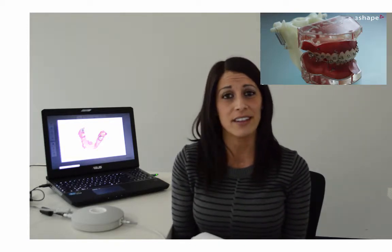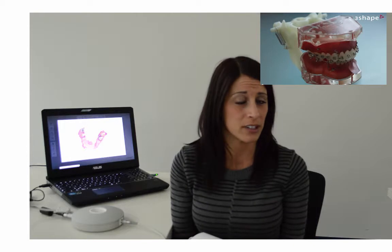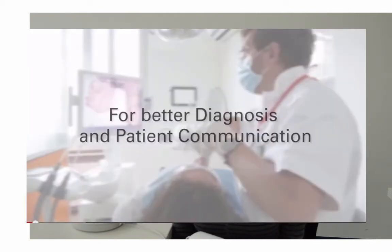The beauty of ThreeShape Trios is it has lots of modules available to you, one of them being our ortho analyzer. Everything is done in real time, which allows the lab to deliver appliances faster to you, which allows you to deliver them faster to your patients, which in turn allows you to make more money. Patients will also trust and understand the treatment plan you are communicating to them because it's in real time, and you will receive higher treatment acceptance because your patient is able to visually see their diagnosis right there in front of them.